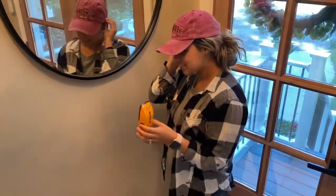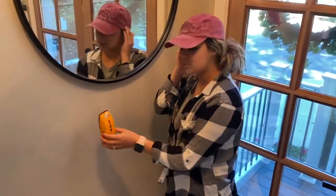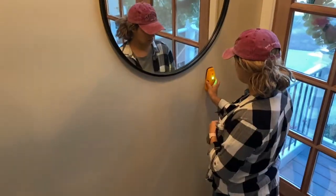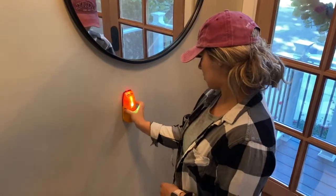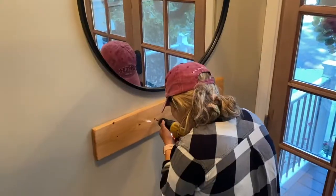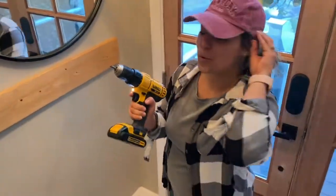Use your stud finder to find the studs in the wall so you can drill directly into that. So should you hang anything heavy, it will be securely attached. Now that it's securely in the wall,